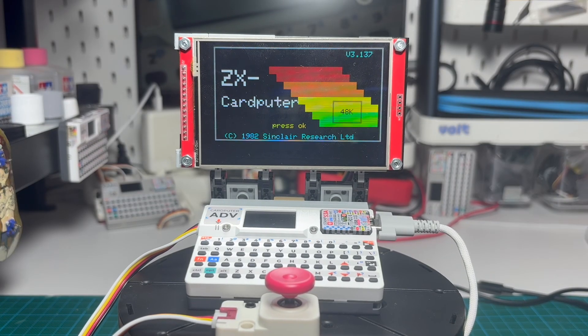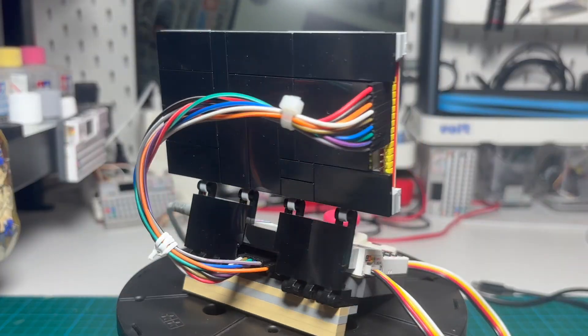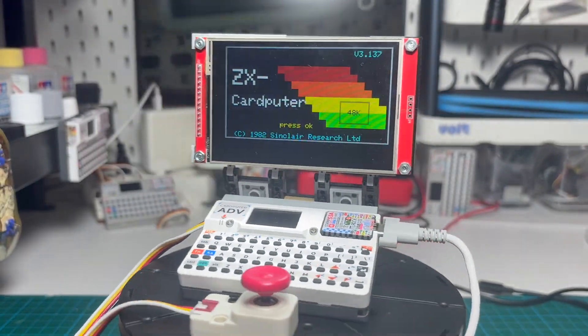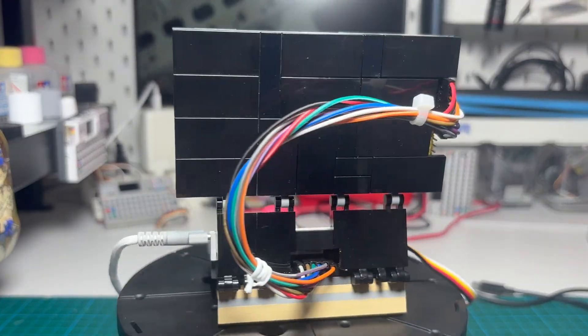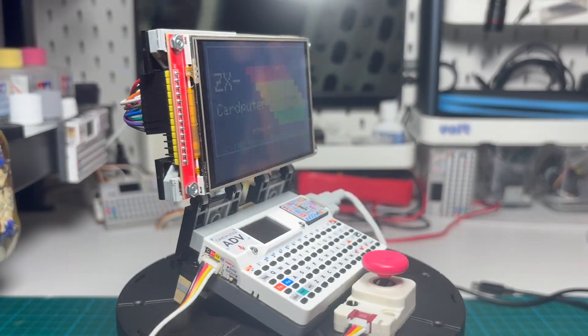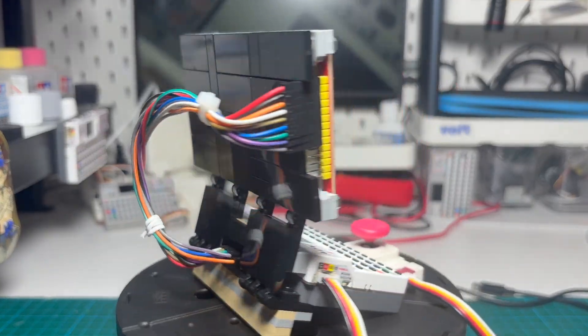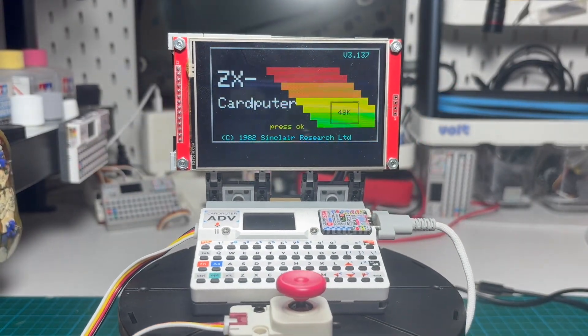Hi everyone, this is Andy Plus AI. Today I'm going to tell you how we built a fully working ZX Spectrum emulator on the M5 Stack Cardputer, and even got it running on a large external display. This project turned out to be way more complicated than it looked at first, but that's exactly why it's fun. Let's get into it.